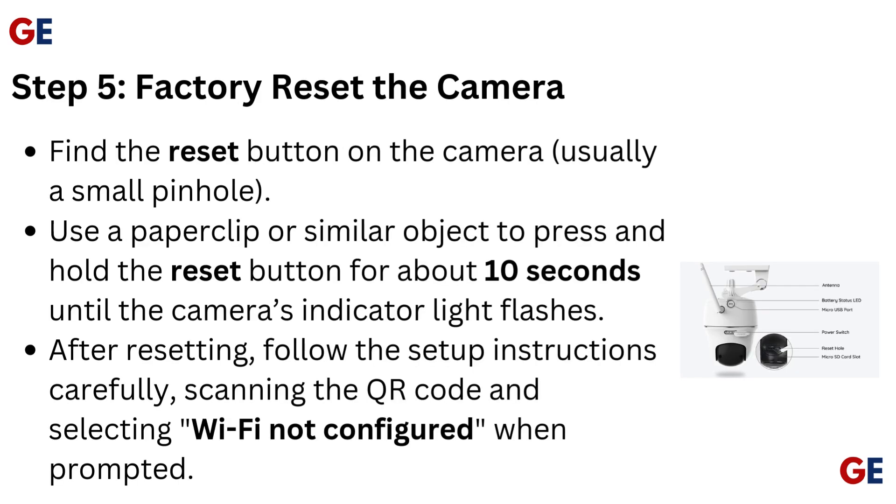Step 5: Factory reset the camera. Find the reset button on the camera, usually a small pinhole. Use a paperclip or similar object to press and hold the reset button for about 10 seconds until the camera's indicator light flashes. After resetting, follow the setup instructions carefully, scanning the QR code and selecting 'Wi-Fi not configured' when prompted.